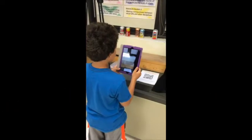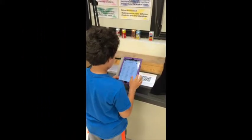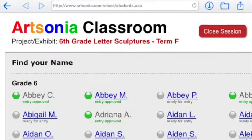Hi! Today we're going to talk about uploading your artwork to Artsonia using Classroom Mode. Using your iPad, you're going to scan the QR code. It's going to take you to the special Artsonia website.